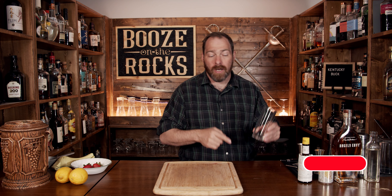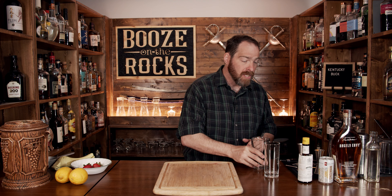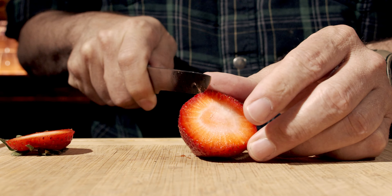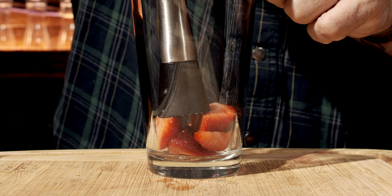It's really simple to make and it's served in a highball, so make sure you have a highball glass, but you also need your shaking glass. We're going to start by adding a strawberry — cut the top off, quarter it, drop that into the glass.